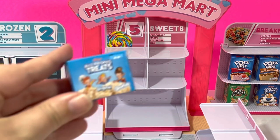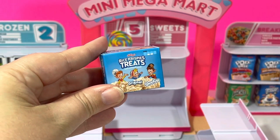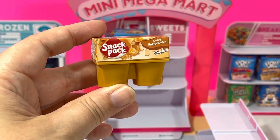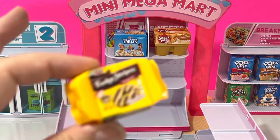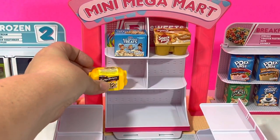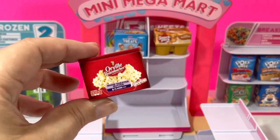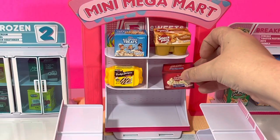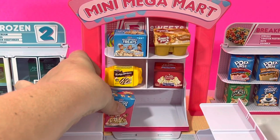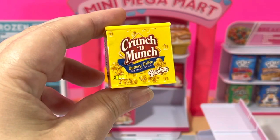Next, we'll do our sweets. Let's start off with the Rice Krispie Treats. Let's do some Butterscotch Pudding. Some delicious Fudge Stripe Cookies. And we'll even throw in some popcorn. Some Rice Krispie Treats Birthday Cake. And we can't forget the Crunch N' Munch.